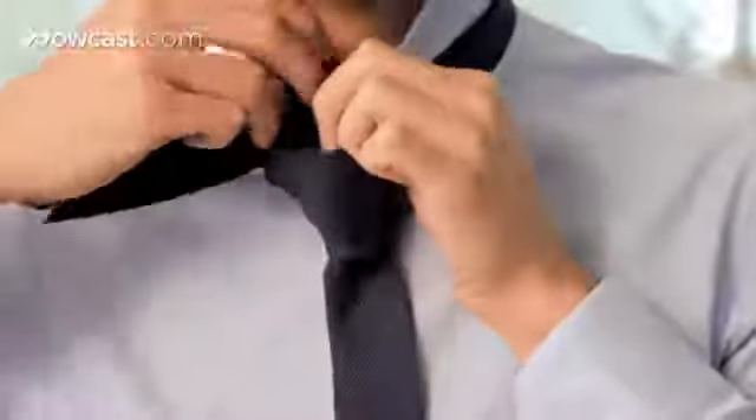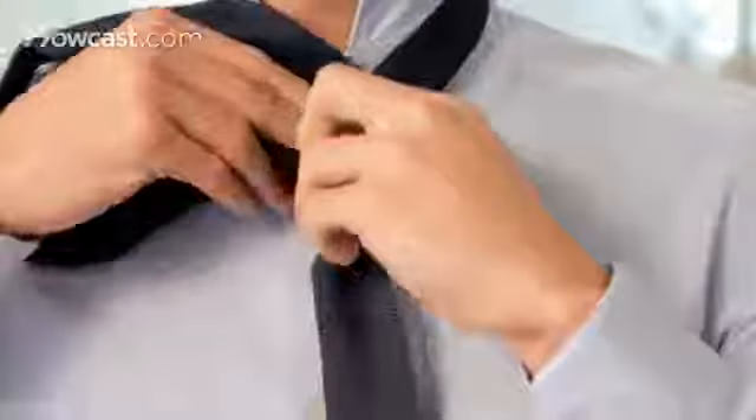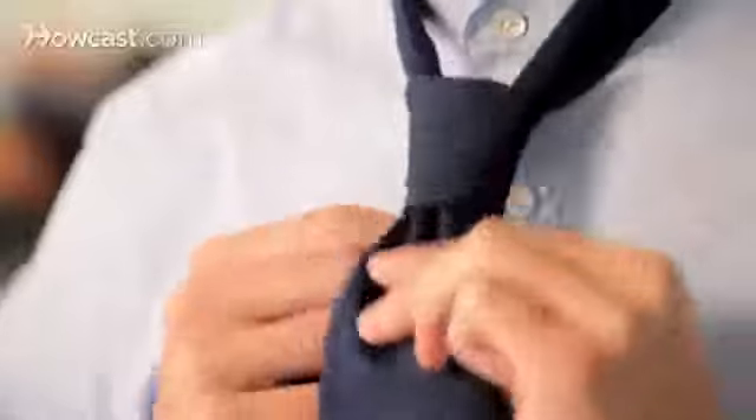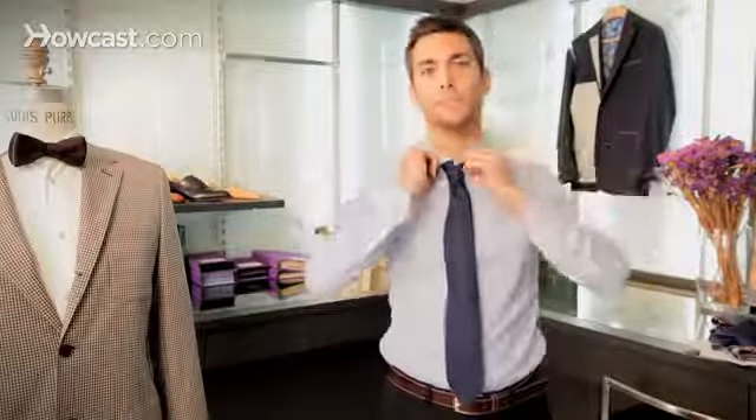Bring it up underneath and finish the knot by sliding it in through the loop. Adjust your collar. I'm using here a tie from my friend Bert Patricio from Capelli, with handmade ties in Napoli.